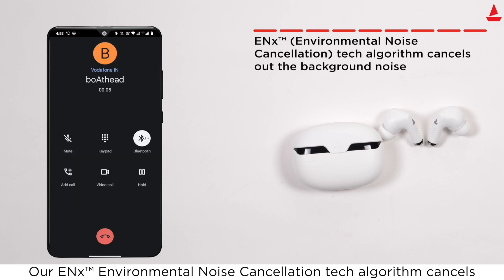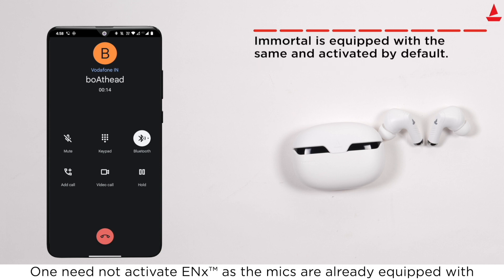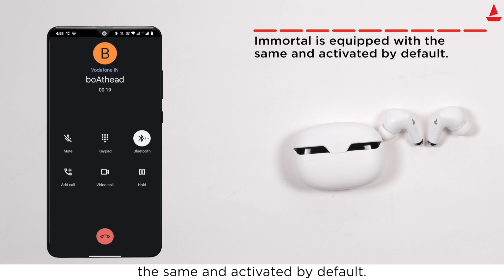ENX Environmental Noise Cancellation technology's algorithm cancels out background noise so that you can be heard crystal clear during voice calls. You do not need to activate ENX manually, as the microphones are equipped with it and activated by default.